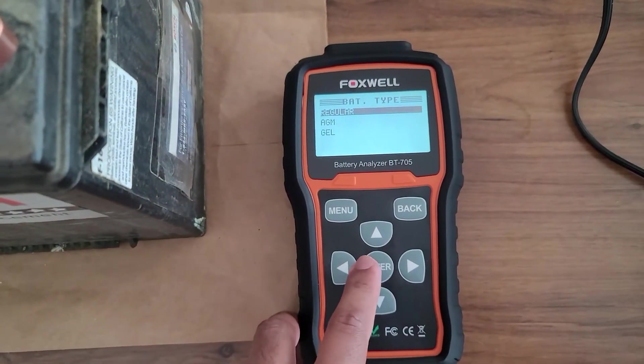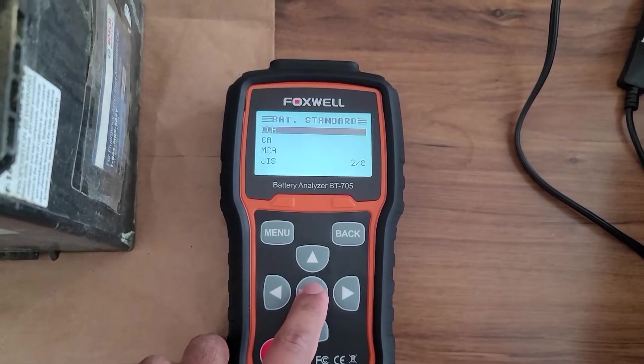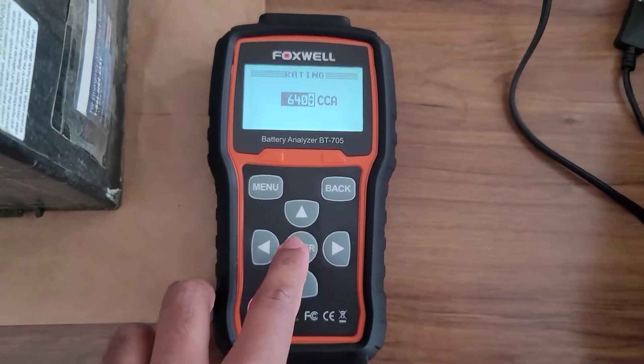The terminals of the battery are on the top and this one is a regular battery, as it can be refilled and serviced by removing these two caps. So I want to test the cold cranking amps. Now it will ask you to enter the cold cranking amps that your battery is rated for, which should be displayed somewhere on your battery.